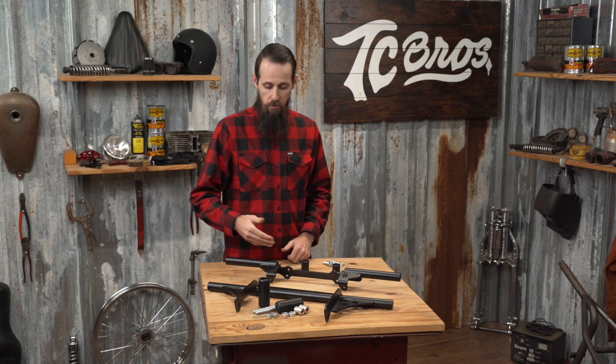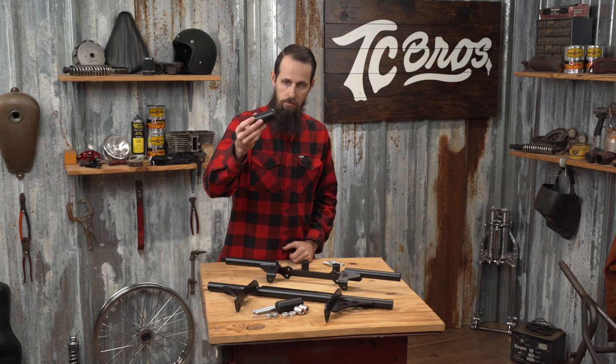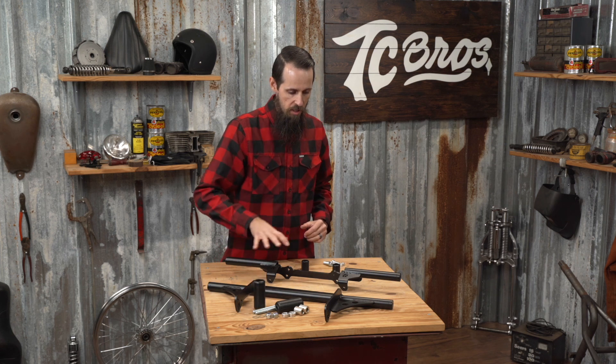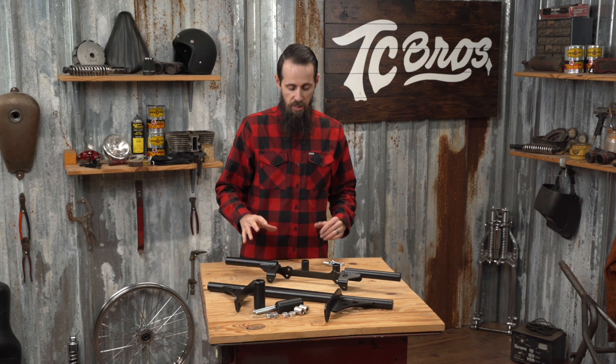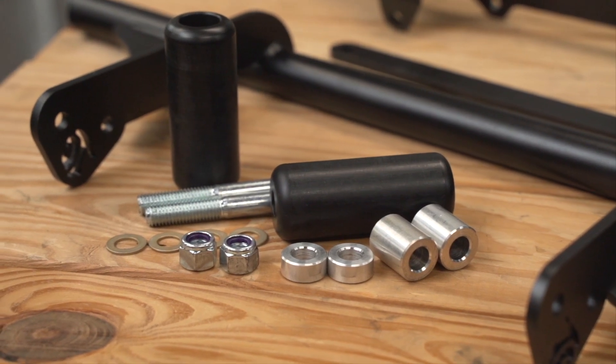These are available for the front of your bike, the rear of your bike, and even other locations like your shock tower or at the top of your frame. Using those in combination can prevent a lot of damage, and you can still ride aggressively and look good while doing it.